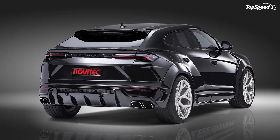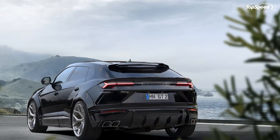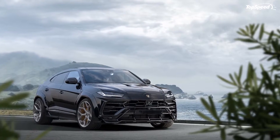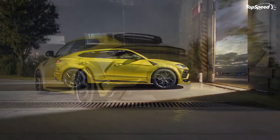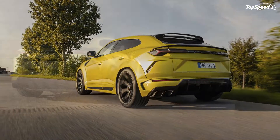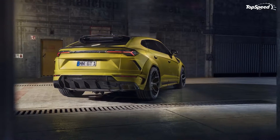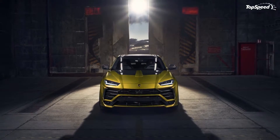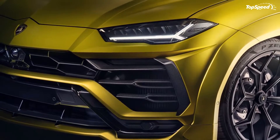In addition to the widebody sets, the Esteso tuning kit also comes with front and rear bumper attachments, side panels, and a diffuser at the back, because no aero kit should be created without one. Novitec's tuning kit for the Urus doesn't end there, either. On top of what's included in the Esteso aero kit, the tuner is offering separate carbon fiber pieces for the Urus — carbon fiber front bumper covers, fender attachments, mirror covers, and side panel sets. You can also choose to install a carbon fiber rear spoiler, a carbon fiber roof spoiler, or even both should you choose to go that route.